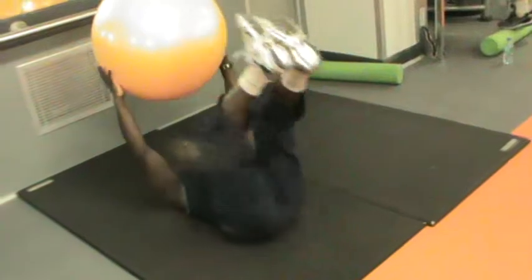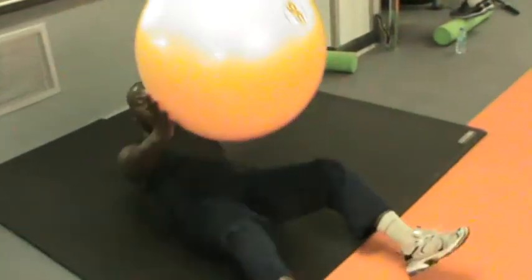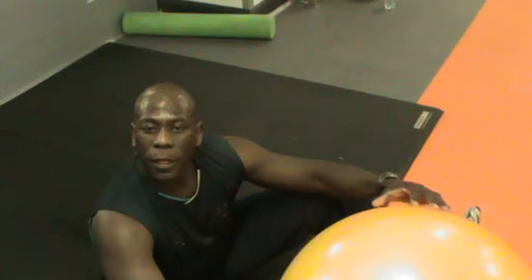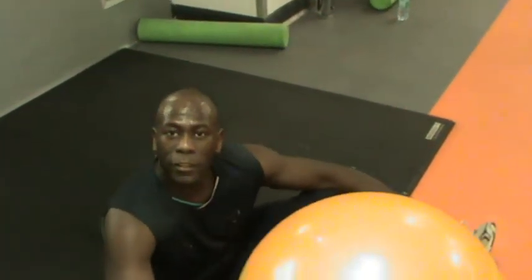So, one body up and then you hold it for 12, and then we put your body down for 12, and then rest. The reason I chose the ball is to help you to distract yourself with the ball and relax a bit more, so you relax a bit more.